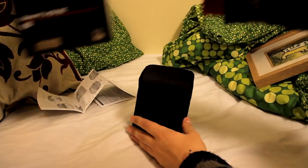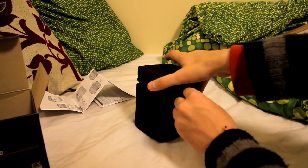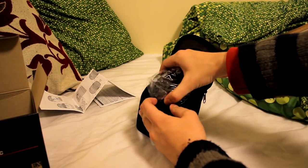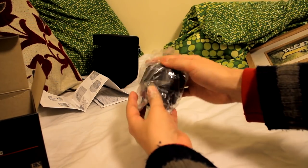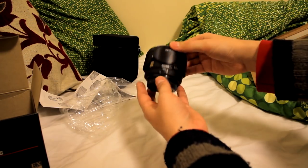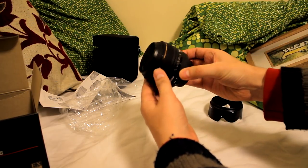Everyone's crazy about getting a fast 50mm lens — an f1.8 or f1.4 — and they're good lenses. But they're not lenses you can really use for everyday shooting, because 50mm on a cropped sensor camera is zoomed in a lot. A 30mm lens like this one is much more convenient. It gives a much wider field of view.